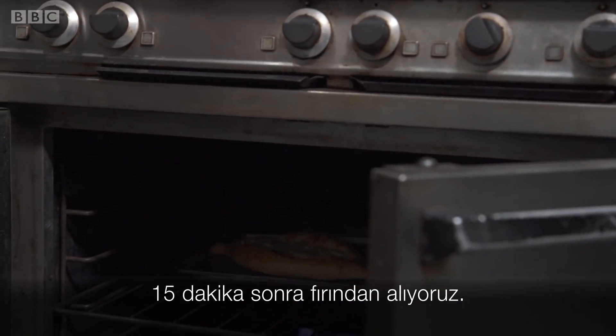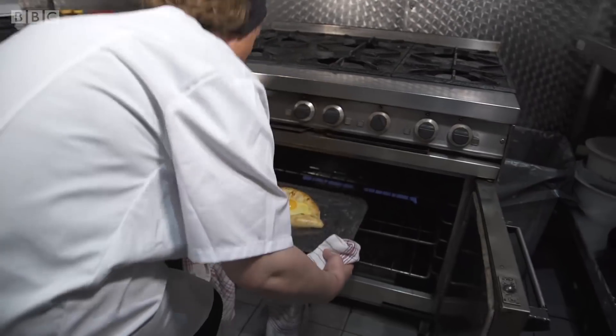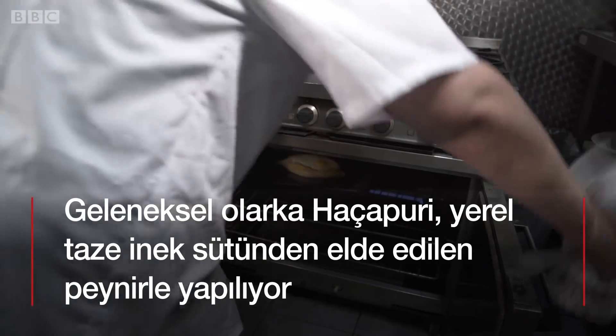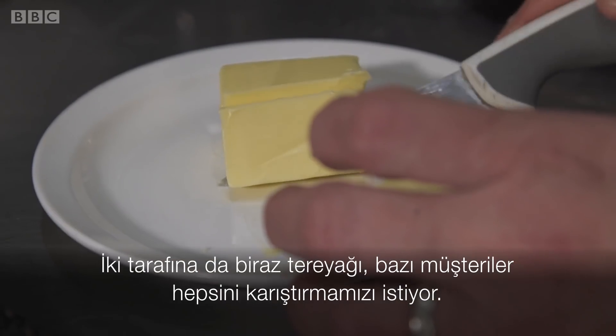After 15 minutes, we take it out from the oven, put one egg on top and bake 2-3 more minutes. Then we put some butter on both sides.